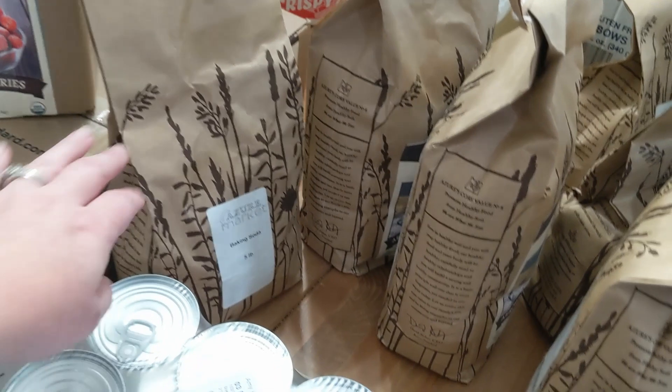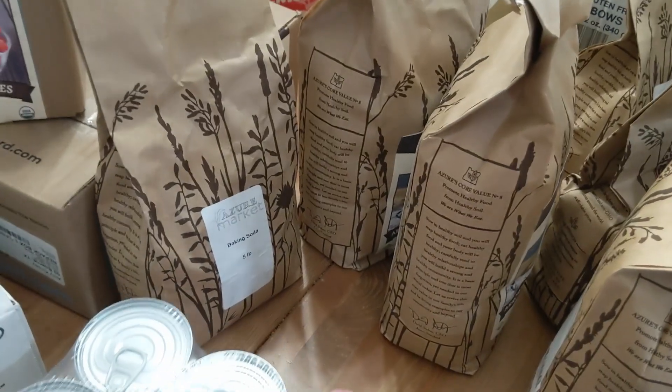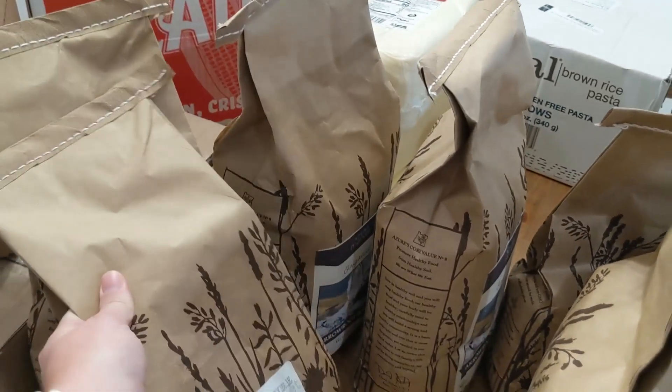I stocked up on baking soda because we take detox baths, so I go through quite a bit of it. There's actually another bag of that too.